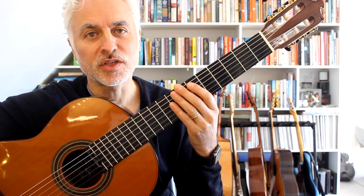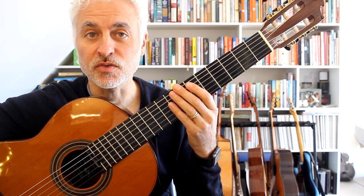Hi and welcome back to the channel. On this channel we look at Spanish Latin American guitar and also Latin jazz guitar.